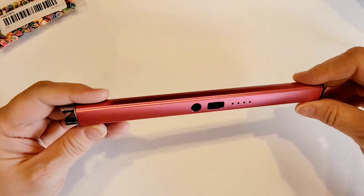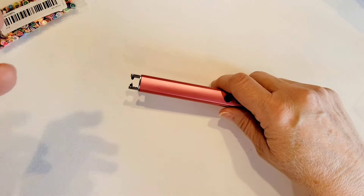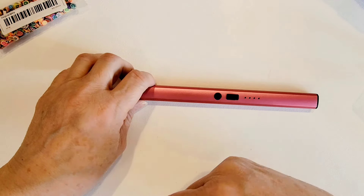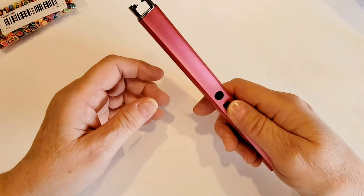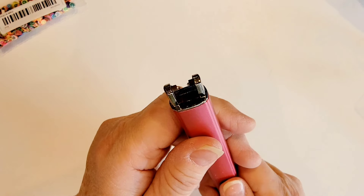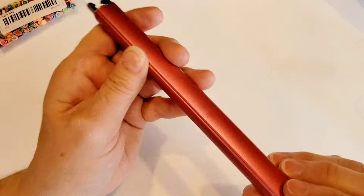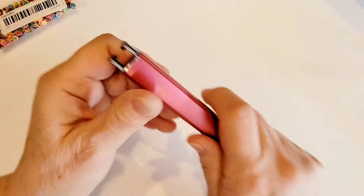I've been seeing people using these lighters and I thought this would be neat for when you have ribbon that you cut and you don't want it to fray. A lot of times I just use a lighter and quickly singe the ends of the cut ribbon. I thought I'd give this one a try — you just push the button to turn it on and you can see that little spark. This is chargeable by USB and it did come with a USB cord.